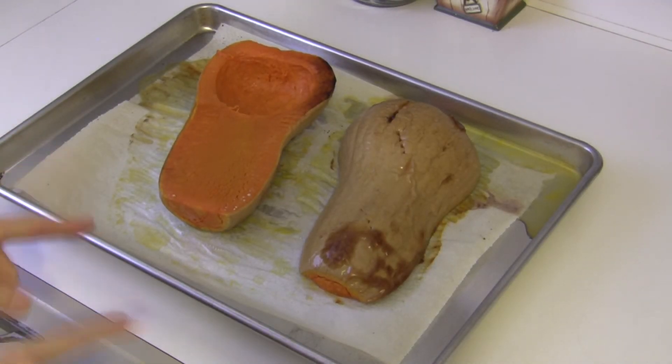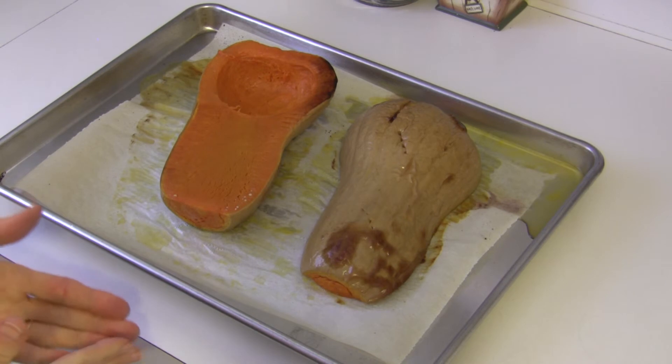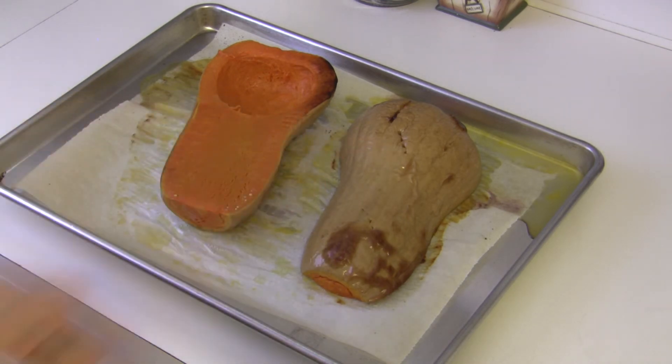Here's our beautiful roasted butternut squash. I turned one half over so you could see what both sides look like when it's done baking. You can see where I poked it — it's fork tender — and it took about 45 minutes to cook.